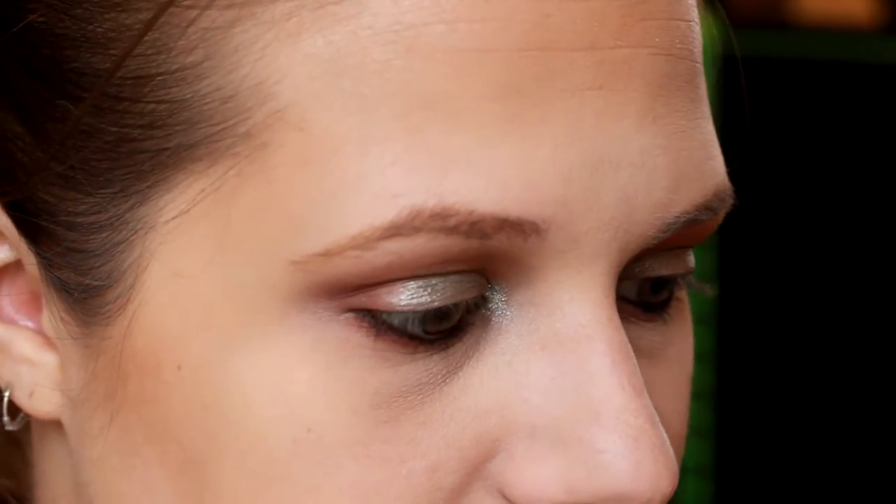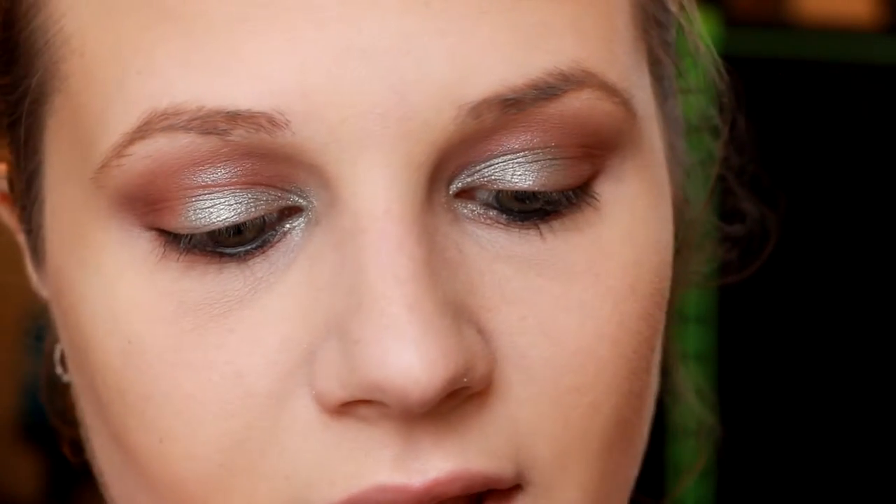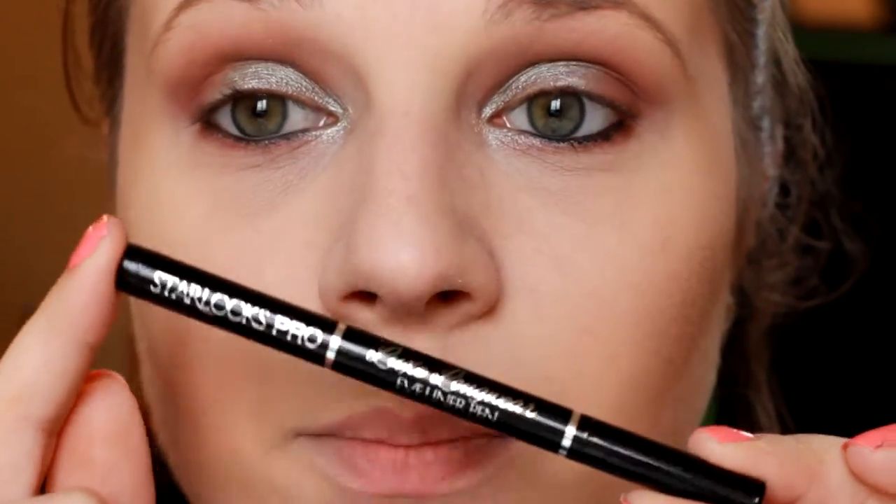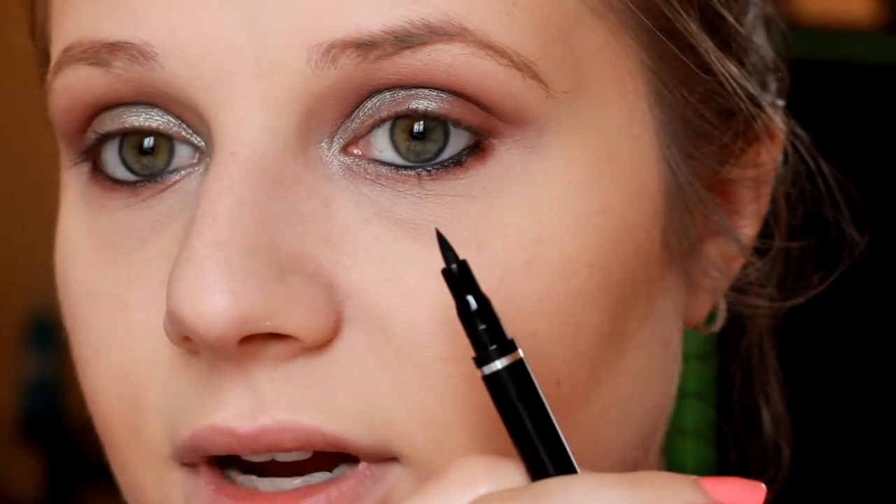I'm going to try this new liner — I usually use the Made You Look Night Out Liner, but I received this Starlux Pro Liner in my BoxyCharm, which is the same felt tip type. So I'm going to try it out today. It doesn't come off — I got some on my fingers and it's not smudging, which is great, though not ideal for the fingers.